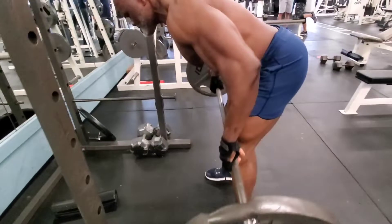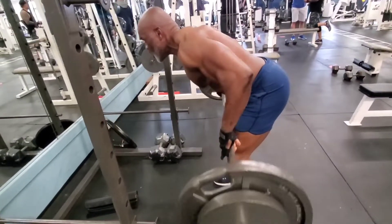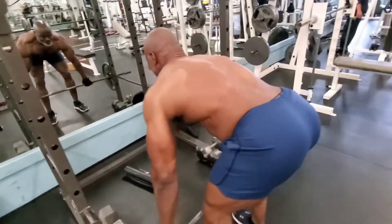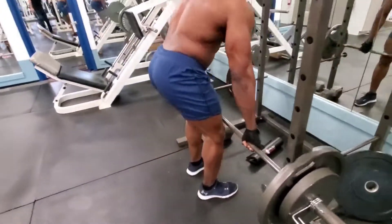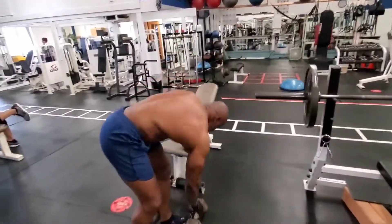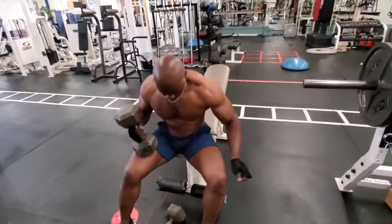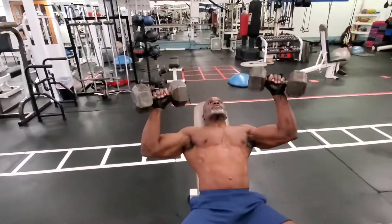In this video I'm going to show you a superset between two different exercises — your back as well as your chest. I'm going to do two exercises per muscle group. A superset doesn't have to be the same muscle group; it can be different muscle groups, as you'll see in this video.